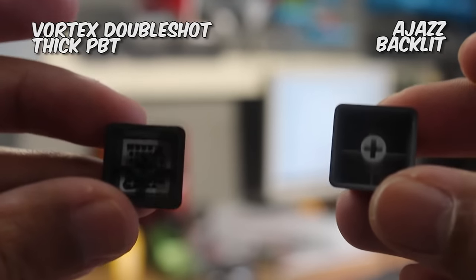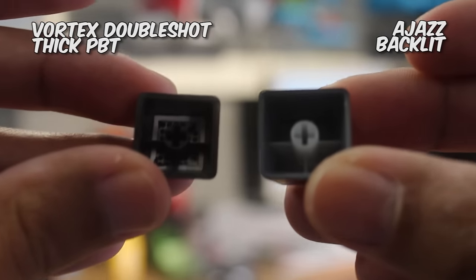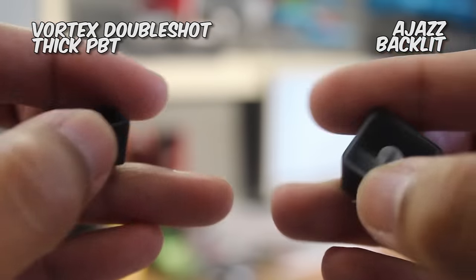I'm not a fan of these since the black coating can fade away, and I've actually dealt with a lot of cheap Chinese boards recently that actually have double shot keycaps. So it's unfortunate that they didn't follow that trend.